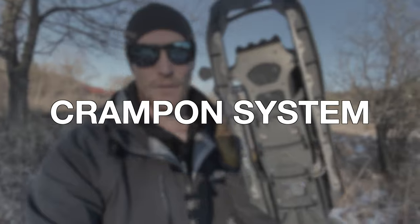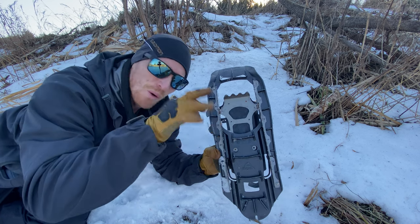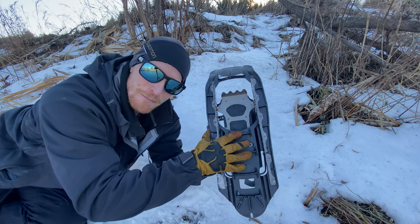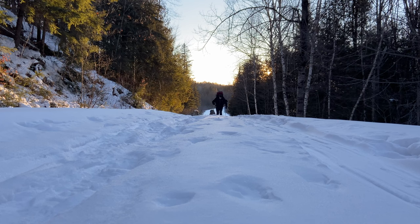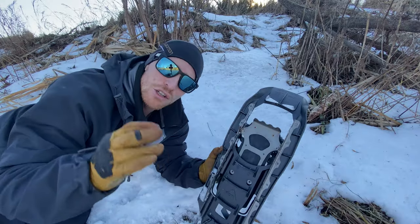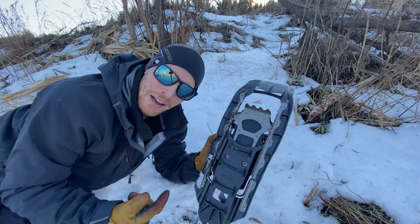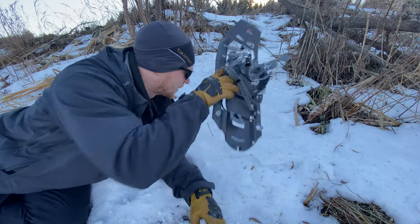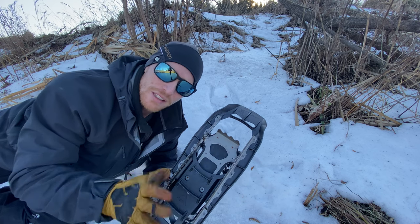Reason number three is their very aggressive crampon system — in my opinion the best on the market. Crampons are great for ice but also very useful for packed snow to help you travel forward. These two rails here are super aggressive sets of crampons that allow you to really bite into snow or ice, and these crossbars do the same thing for snow underfoot. There's another set of crampons up front that allows you to bite right into a mountain face. All of this prevents you from kicking back and losing ground with every step — imagine walking after a big snowstorm on unplowed sidewalks where every step you're kind of spinning in place. This system prevents that completely and saves so much of your energy on the trails.